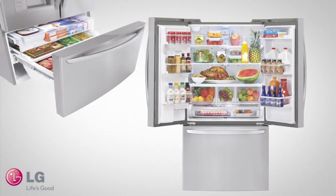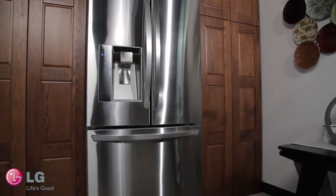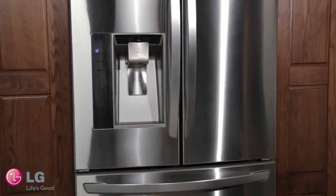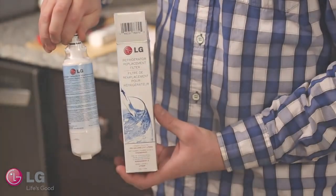Welcome to the LG customer support channel. Your LG French Door Refrigerator comes equipped with a water filtration system which provides you with clean, fresh tasting water. Today we will show you how to properly replace the water filter on your LG French Door Refrigerator.